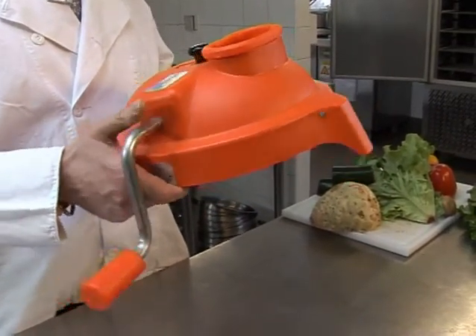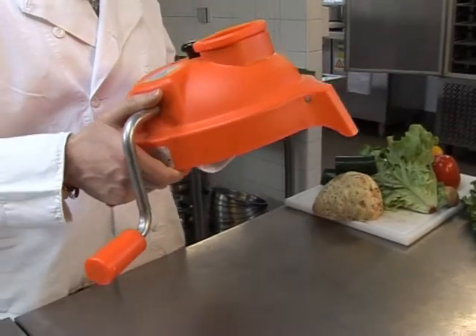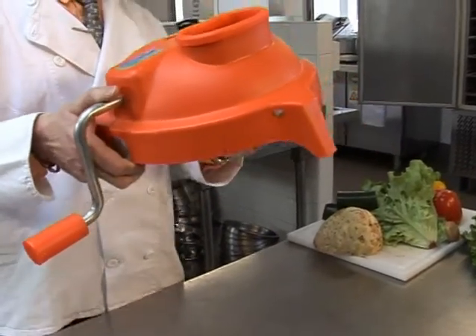Its patented locking and rotating disc system ensures a clean, consistent cut of vegetables, fruit and some cooked meats.